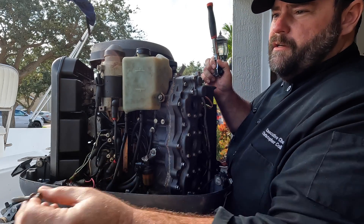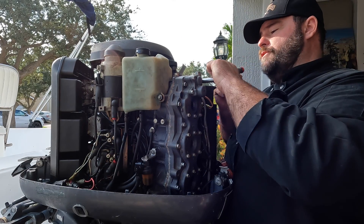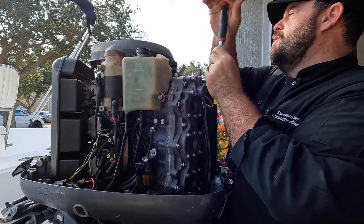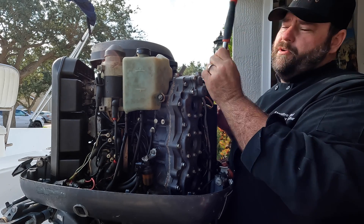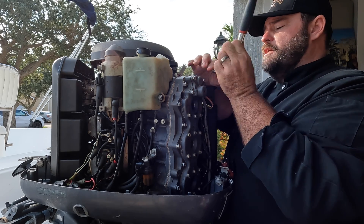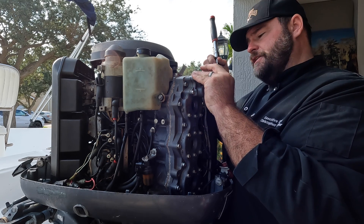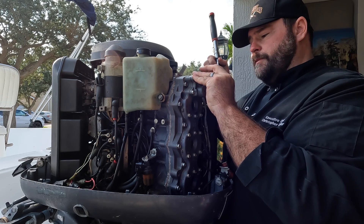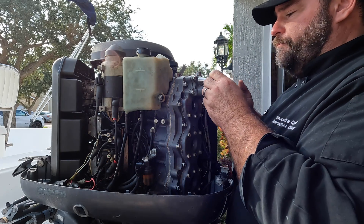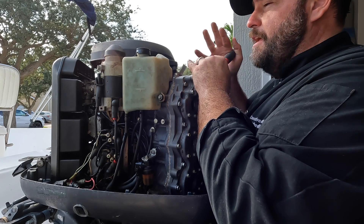Make sure you keep everything together - it's very important not to lose any hardware. I like to do this by feel, and that's why I don't use electric tools. Break them loose first. These could be corroded in here, and this could turn into a whole job simply because these bolts could be locked in. If they are, I'm going to hit them with some PB Blaster or get a torch and heat them up to get them out without snapping them off inside the engine block.